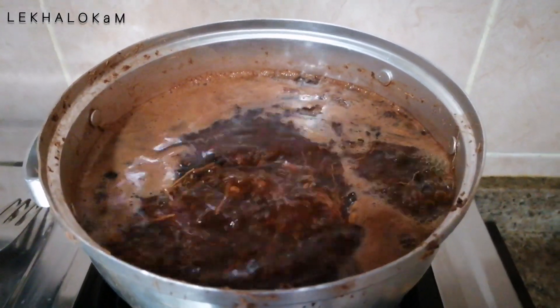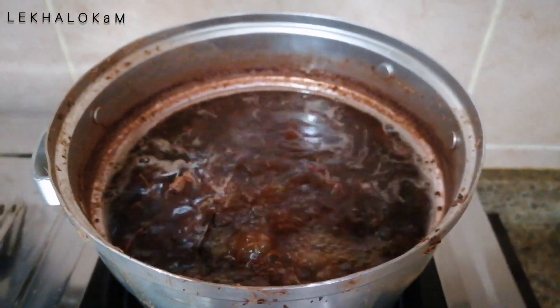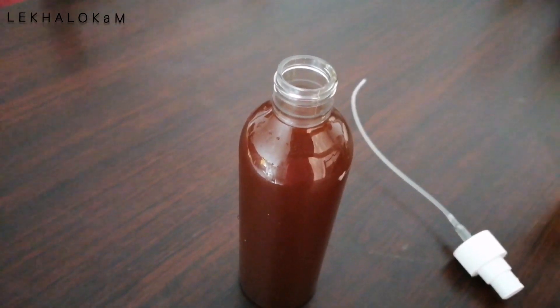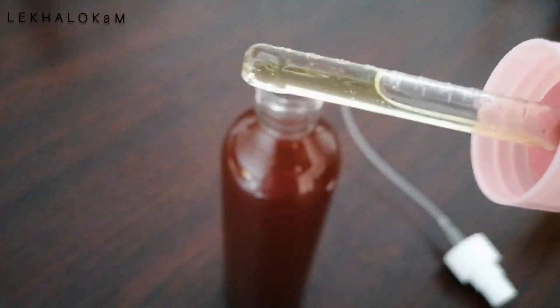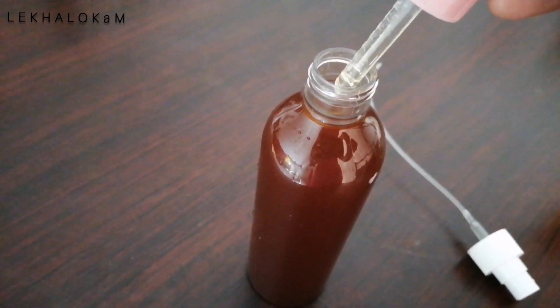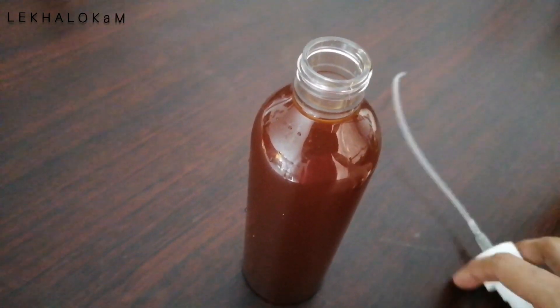I will start on a high flame, then reduce to a medium flame. I will add oil, a bit of water, and then salt. I will add a drop of essential oil and rose oil. This is our Ayurvedic Toner.